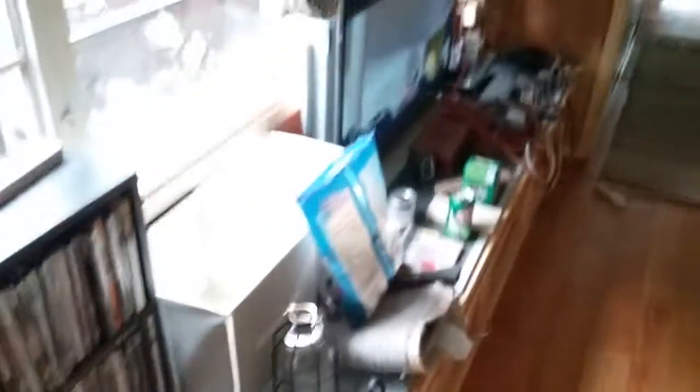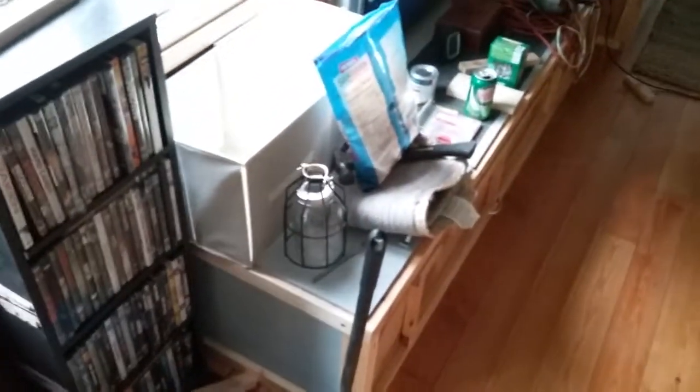I got some of these collapsible bins and little things that I'm going to start putting stuff in, like random storage stuff — clothes, power wires, whatever I need. I got a bunch of them, came in a set of eight.